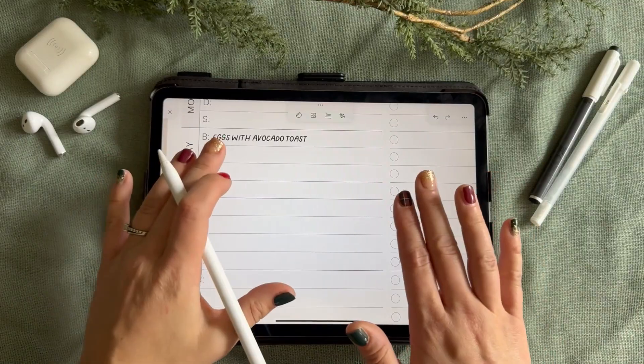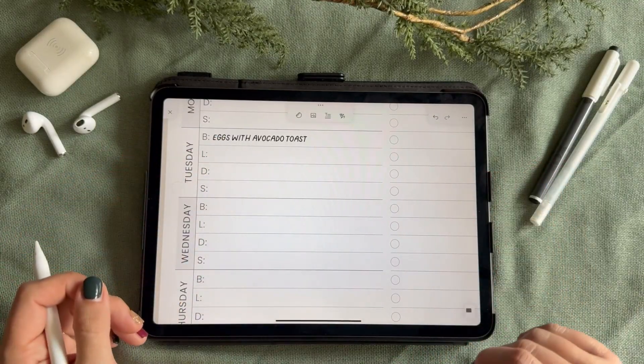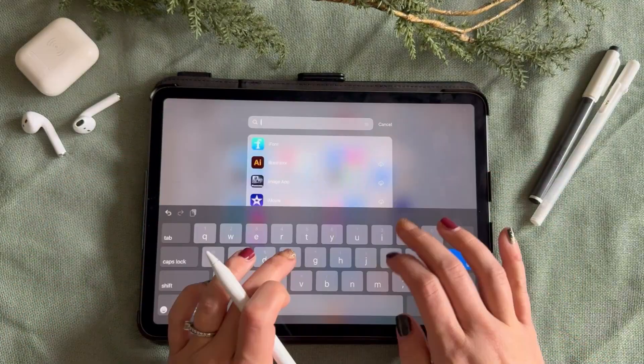Zinnia has another amazing capability allowing you to import handwriting fonts. Here is a quick guide on how to set this up.